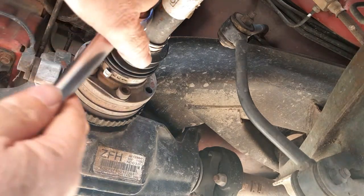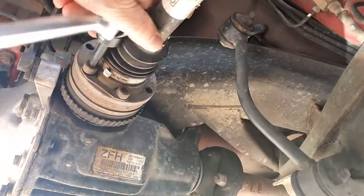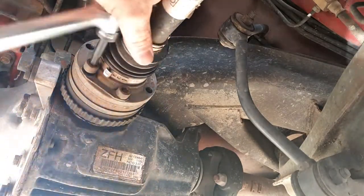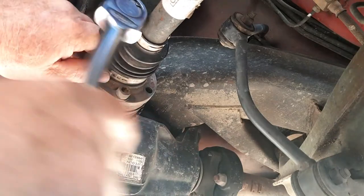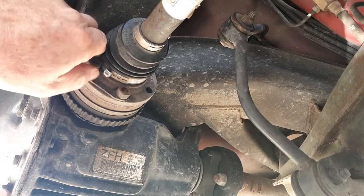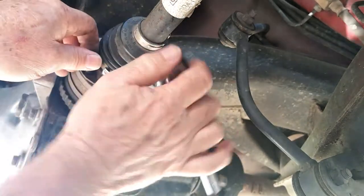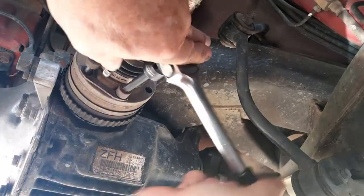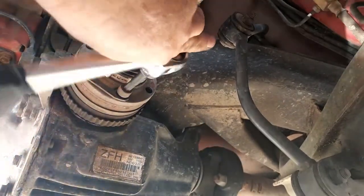I don't want to put the original diff back in, so luckily I bought a 3.07 diff years ago. It's a single spinner — not a limited slip — but it's a really quiet diff. The best thing about it is I didn't rebuild it, so it should be all right. I've been too busy talking to speed this video up, so there's absolutely no chance of that.